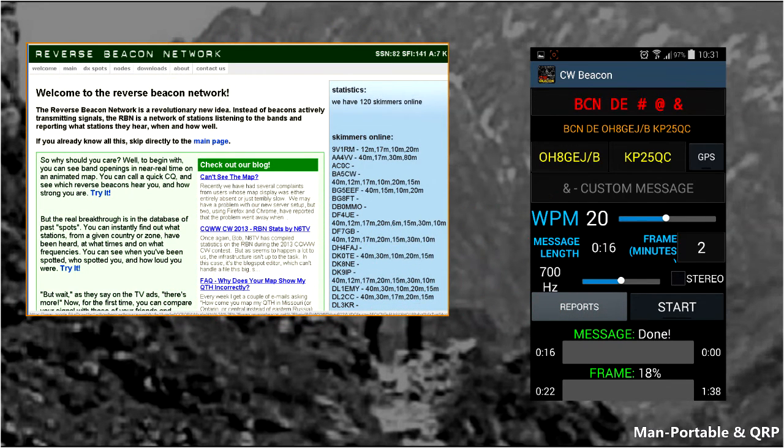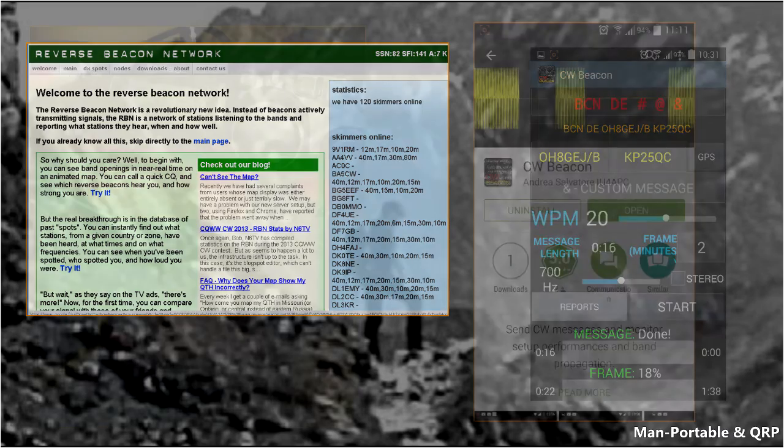The Reverse Beacon Network works in an opposite way than traditional beacons. Rather than a series of static beacons transmitting on the bands, we have a set of receiving stations reporting what they hear on the bands, and so far this seems much more effective.